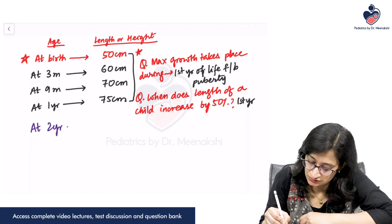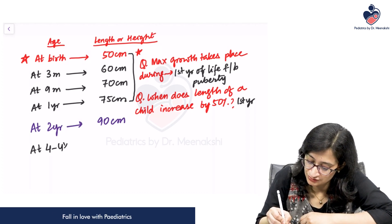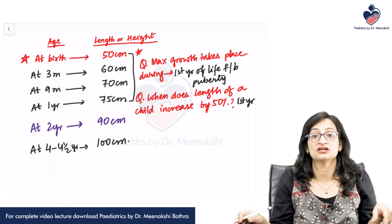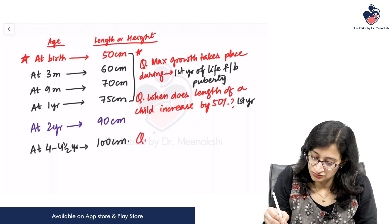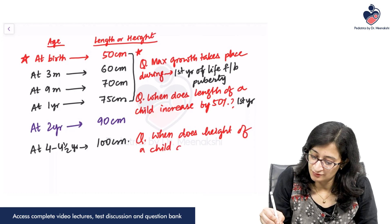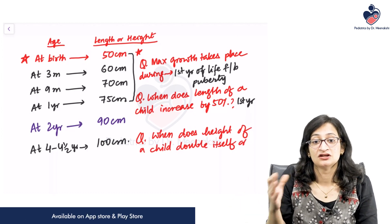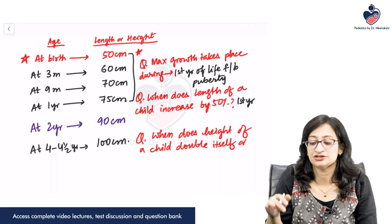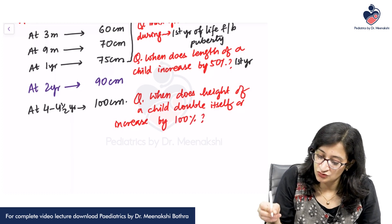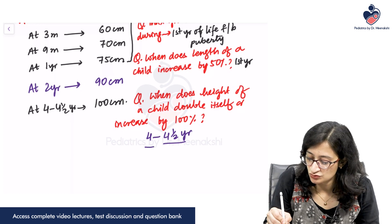At 2 years, the length or height will become approximately 90 centimeters, and at 4 to 4 and a half years it will become 100 centimeters. When does the height of a child double itself or increase by 100 percent? 100 percent of 50 is 50, so the height increases by 50 centimeters. The answer is 4 to 4 and a half years — 4 and a half years is the best answer; if that is not in your options, then 4 years is the next best answer.